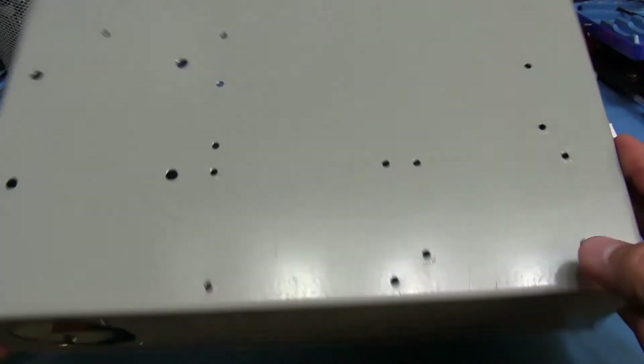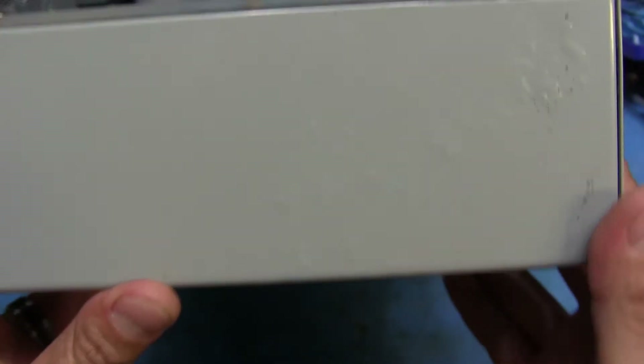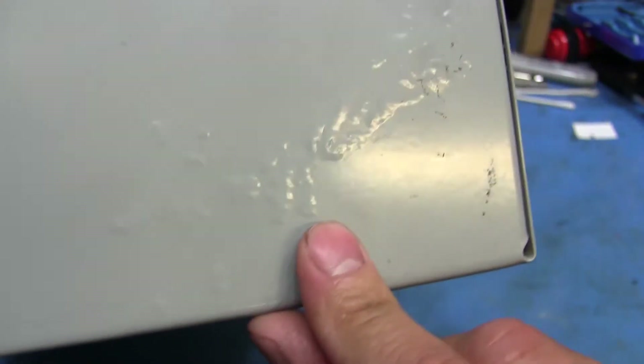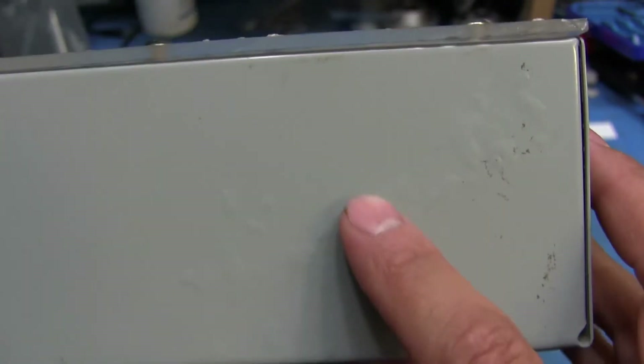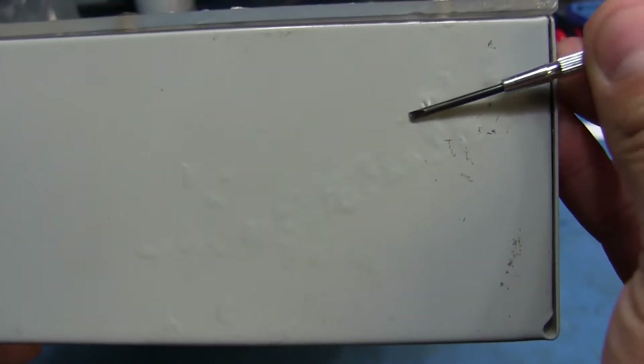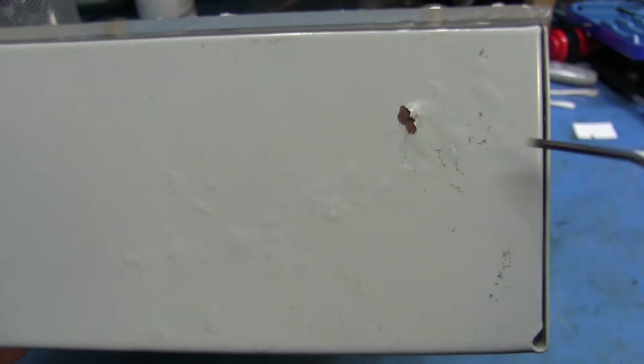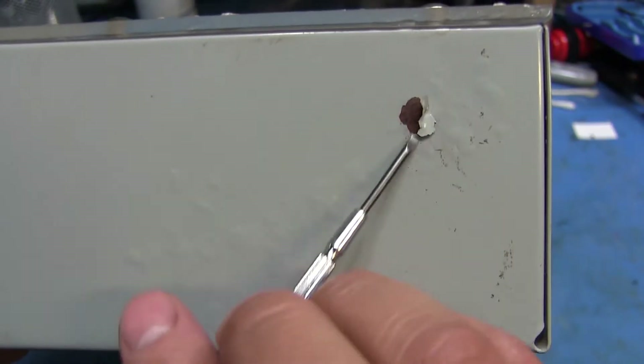The bottom looks pretty okay, and actually so does the inside — there's really nothing there. But on the outsides and some of the areas here, as you can see, there's more rust. And I can show you that there's rust underneath it if I scrape some of it off. You can see it's just kind of bubbled on there, so that right there is all rusty.